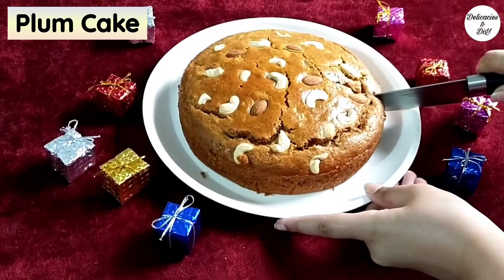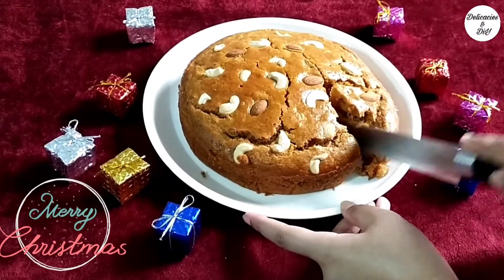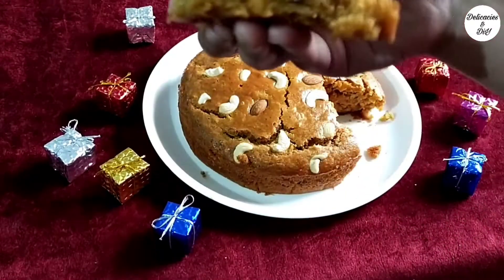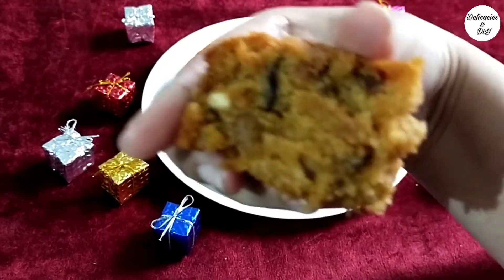Hello everyone! Here's a delicious plum cake recipe with a secret ingredient that is easily available in most kitchens. Stay with me until the end of the video to know it and its alternative too.